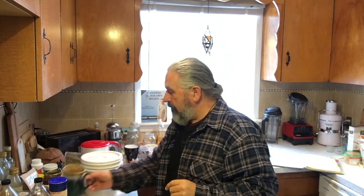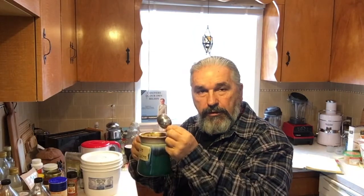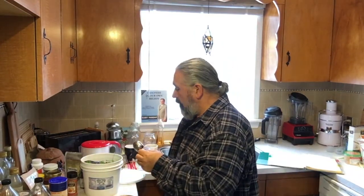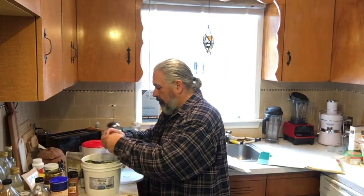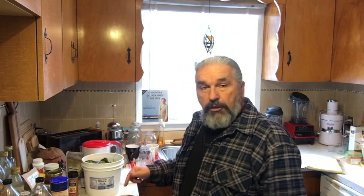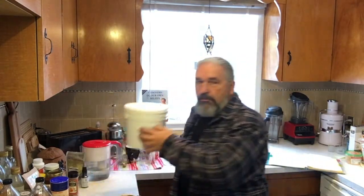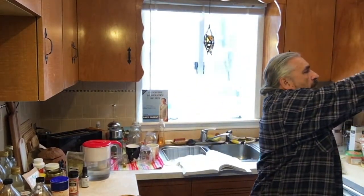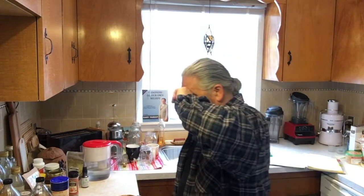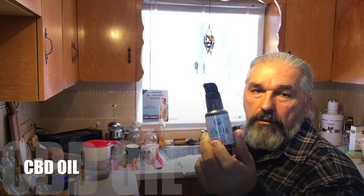First things first: we're going to take the old tea out of this, put it in the recycle bin, rinse it out, and put our new tea in. I'm going to turn the water on — I had preheated it but didn't let it go all the way to boil. This will go to the compost later; we had snow the other day so I'll be walking through the snow to get there.